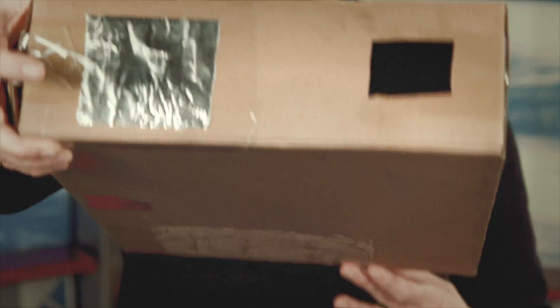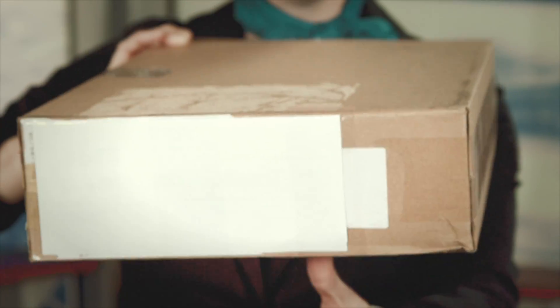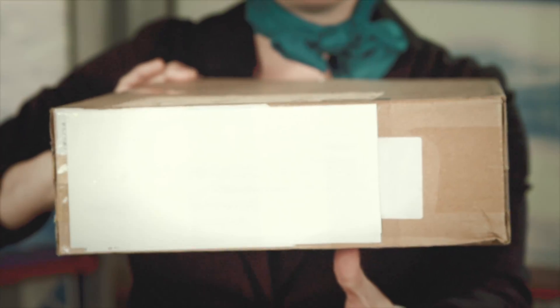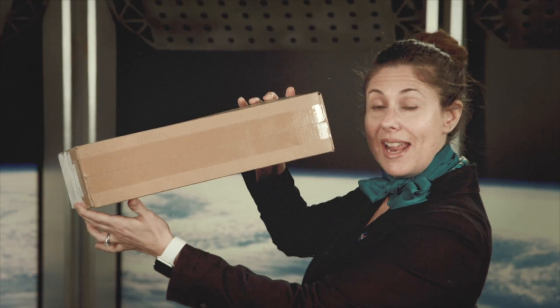You can also make a projector out of a box. There's a pinhole and a viewfinder on this side. On this side is a white piece of paper for the projection. Put the Sun behind you and then look inside at the Eclipse.